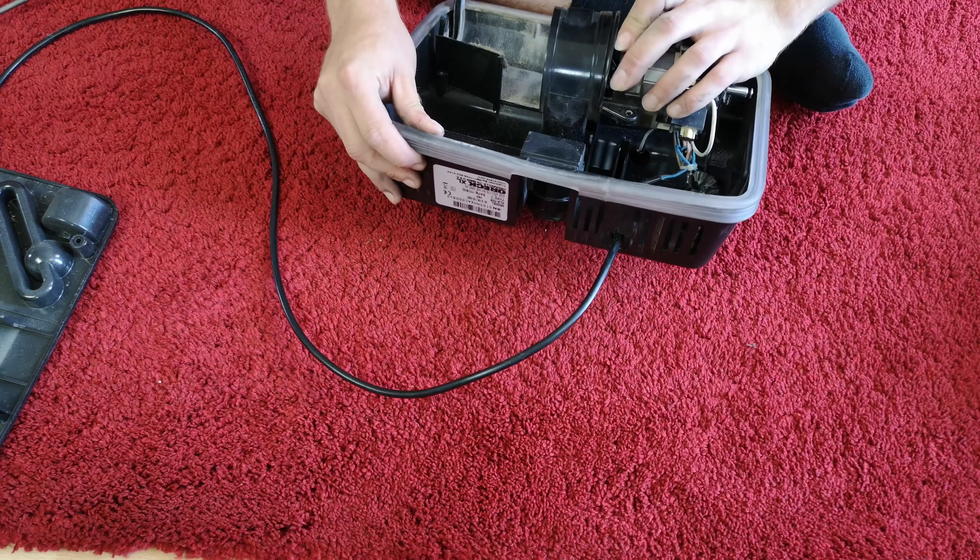We've just broken it - snapped the terminal. My ham-fistedness. Look, we've snapped the two terminals that should sit there, so maybe it's a good job we do have a spare motor. I didn't see where each one went either, although I'd imagine it doesn't actually matter.